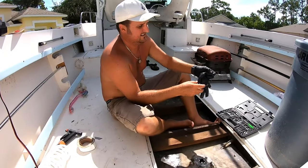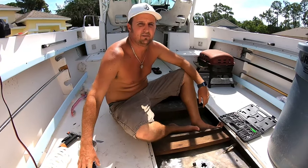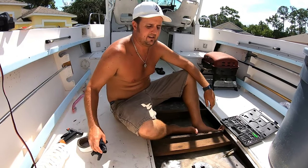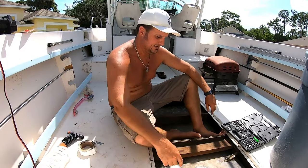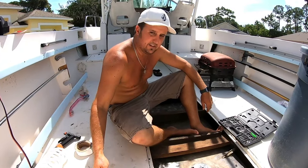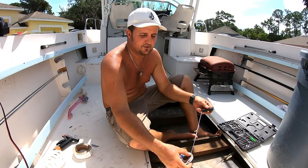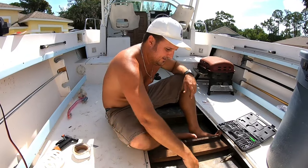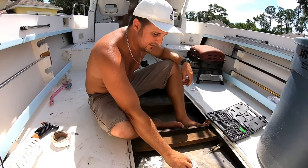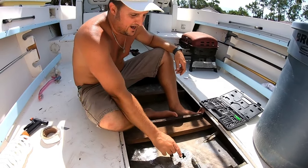Me and Lily were getting a boat ready last night and noticed a real strong smell of gasoline. We started looking into it and found out that the sending unit for the tank was leaking. Two bolts had corroded into the tank and was leaking around the threads right here.